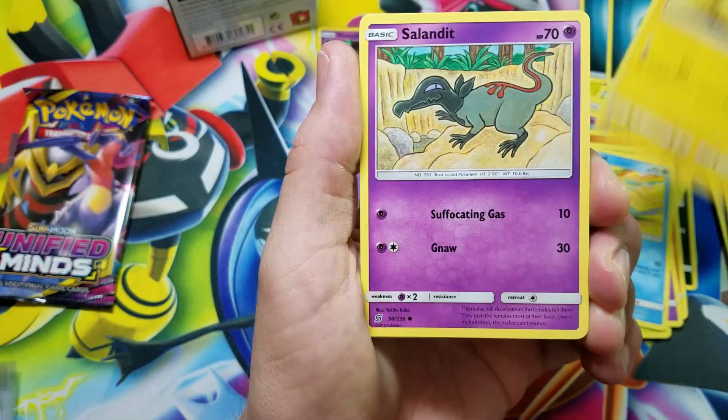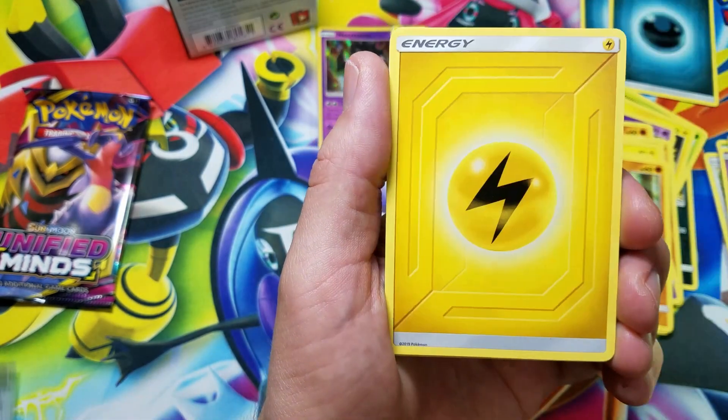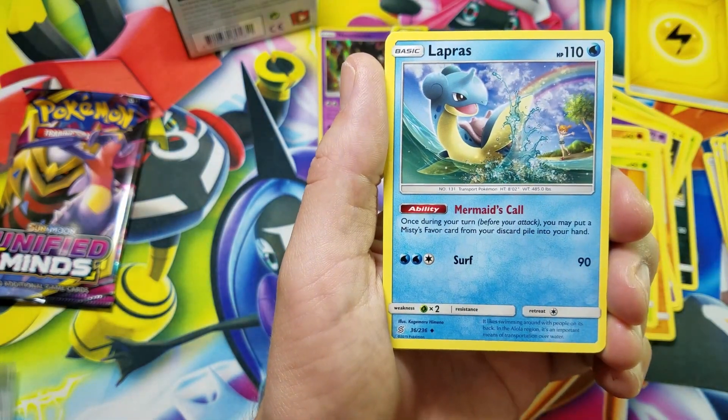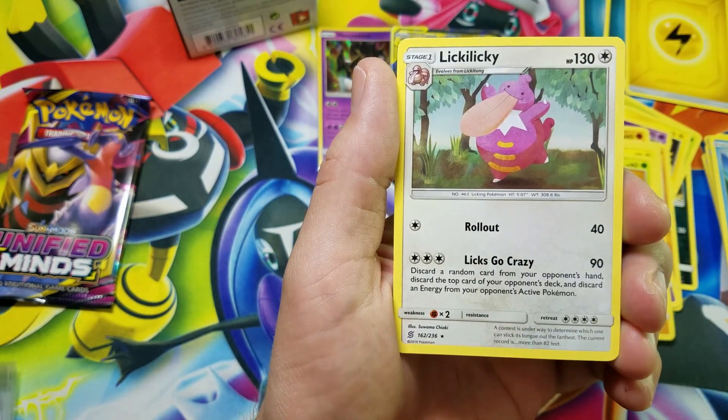We got Joltik, Salandit, Riolu, Metang, Trubbish, Lightning Energy, Turtonator. Pokemaniac — that's our first trainer, interesting. Lapras, Marnie reverse holo, and a Lickilicky rare.